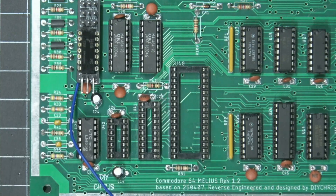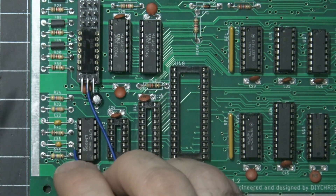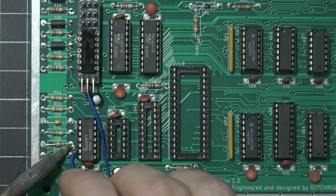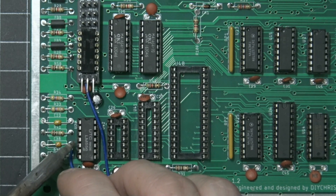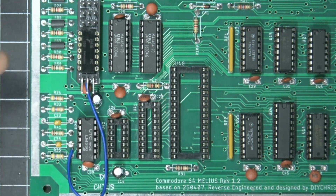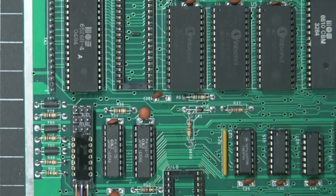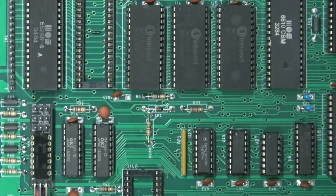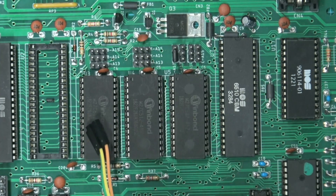Let's get out of picture-in-picture mode. So we talked about this being the restore connection — I'm going to connect that to C38, which is where the restore button goes. Yeah, so this being connected here is going to allow us to use the restore button on the keyboard, which is actually connected to pin 3 on the keyboard connector. What we'll do now is focus on connecting these three cables to basic, kernel, and character.